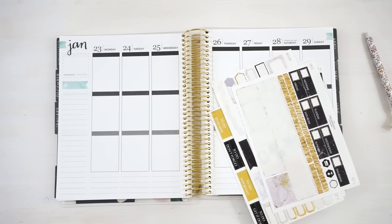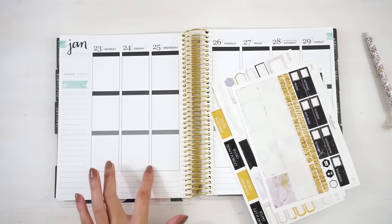I decided to use the Erin Condren Planner today just to kind of mix it up, because I haven't used this in a long time, and last week's plan with me was in my Happy Planner. That's pretty much the only reason — I just did not think it was necessary to do this in the Happy Planner again because it's pretty much the same thing. The dimensions of the Happy Planner and the Erin Condren vertical planner are pretty much the same. The only real difference is the height of these boxes and that there's a gap in between the days.